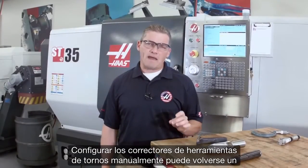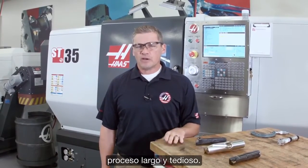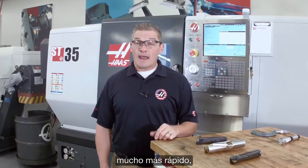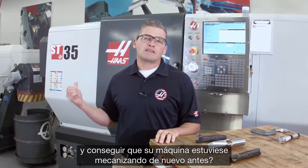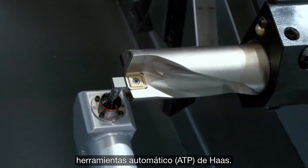Setting your lathe tool offsets manually can often turn into a long, drawn-out process. What if instead you could do this automatically, accurately, and much faster, and get your machine back to making chips sooner? That's exactly what Haas' automatic tool preset option does for you.